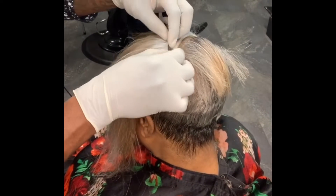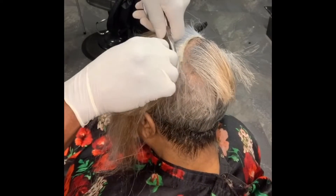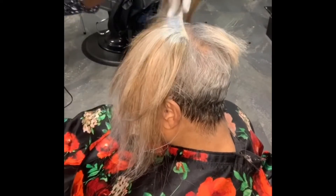Microlinks are great to allow you to add extensions to someone's hair without the use of adhesives or cornrows.